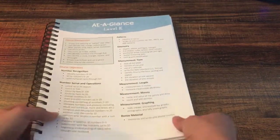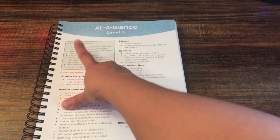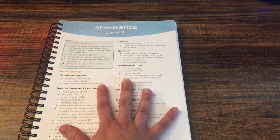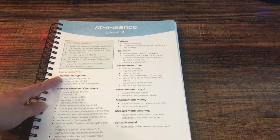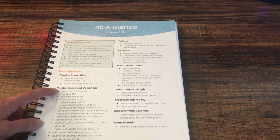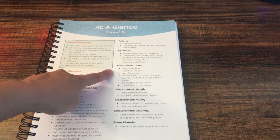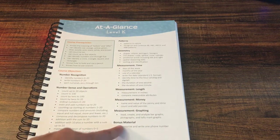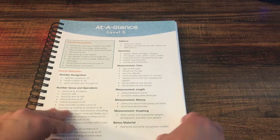Here it is at a glance. In this screen box we have the prerequisites — if your student is able to do the things listed here, they are ready for this curriculum. The course objectives include number recognition, number sense and operations, patterns, geometry, measurement, time, length, money, and graphing. There are also bonus materials to memorize, like writing a phone number.